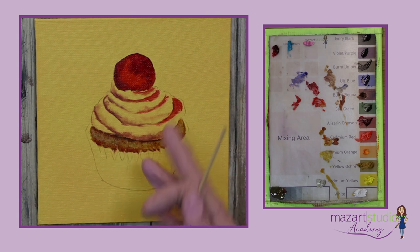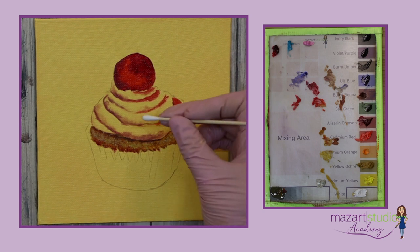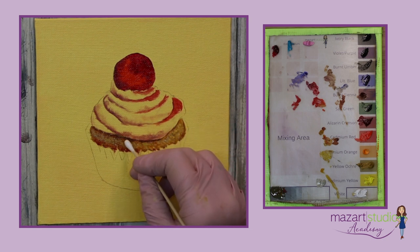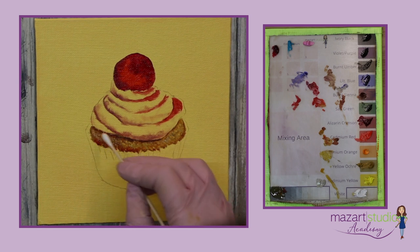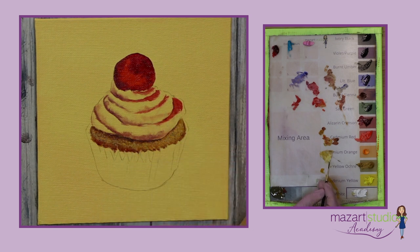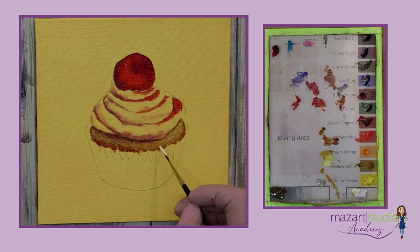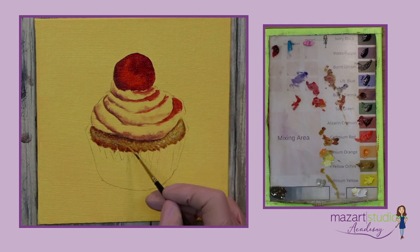To bring some stronger highlights — remember we've got that lovely yellow underneath — I'm actually going to do a little erasing using a q-tip and just tapping that on, which will bring back some of that lighter tone underneath. Then using some warm white that has got some yellow in it, we can pop on some final highlights. This is a mixture of yellow ochre, cadmium yellow, and white. I'm going to pick up a little cadmium orange as well.